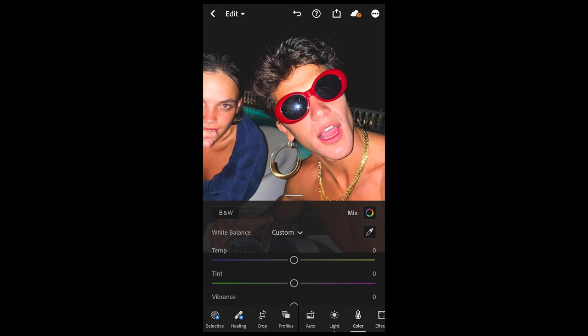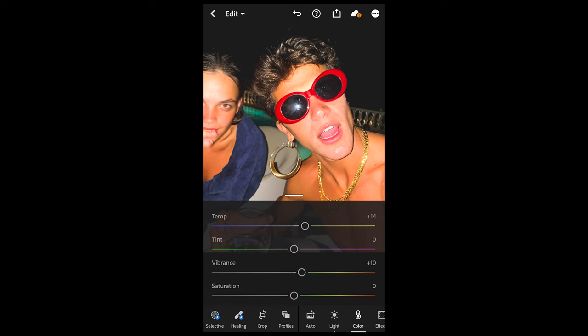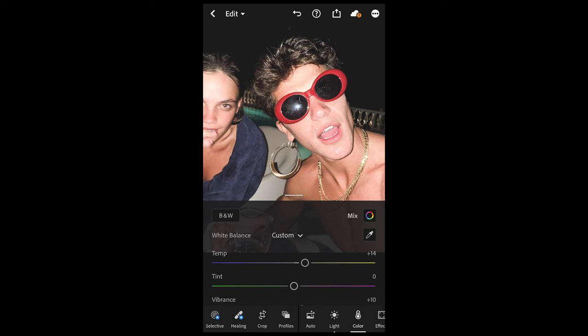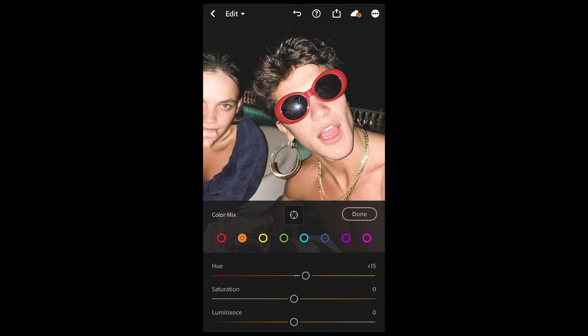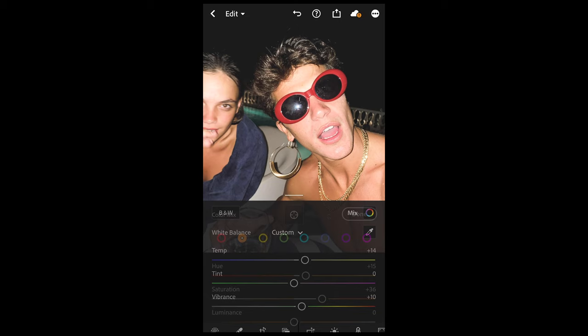Then go over to the Colors tab. Boost up the temperature a little bit to plus 14 and boost up the vibrance to around plus 10. Now it's really saturated so pull down the saturation to negative 39 or 40. Then scroll up, hit Color Mix, and switch over to the orange circle to bring back the skin tones. Boost up the hue to plus 15 — that's going to turn the skin tones into that green-yellow area — and then boost the saturation up to plus 36. We're not going to change anything for the other colors, so we're done here.